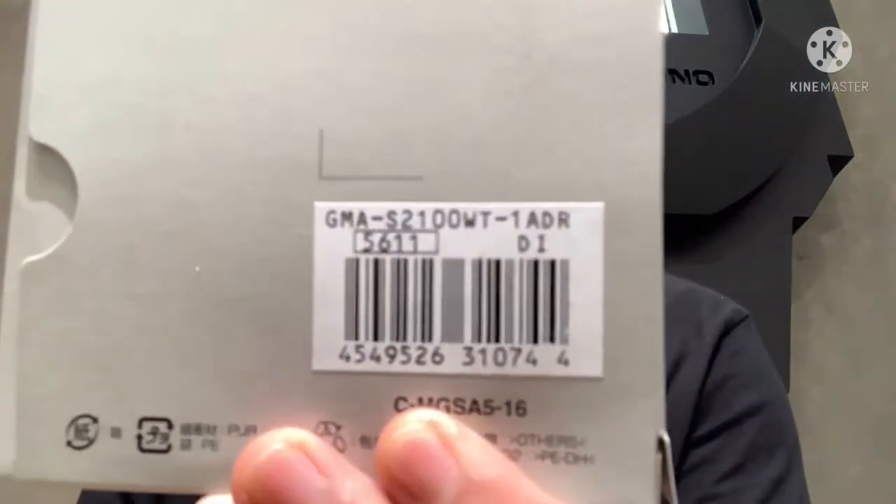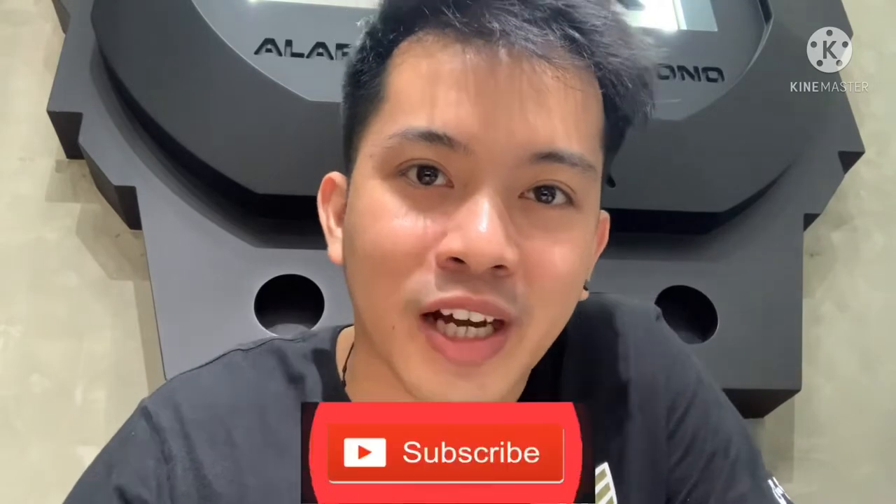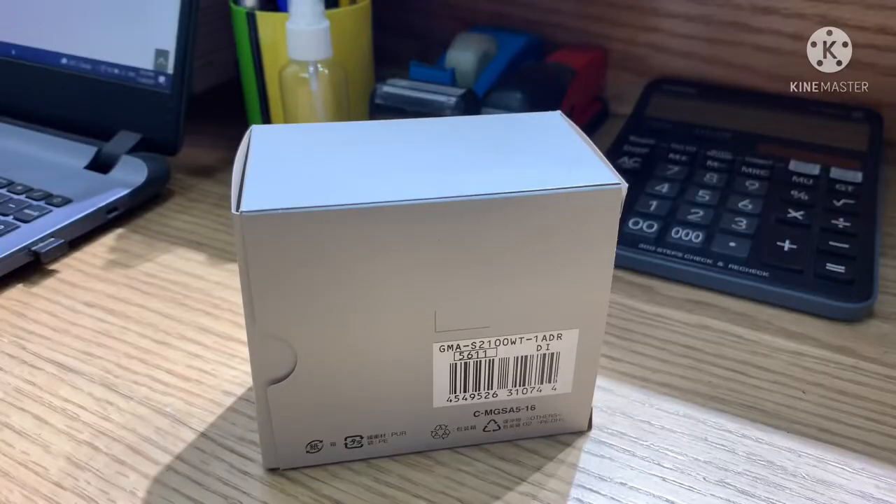Hello, welcome back to my channel for another G-Shock tutorial video. Today I'm going to be unboxing and reviewing this new model GMA2 S2100WT-180R. We celebrate a wintry wonderland with iconic octagonal G-Shock in a standout tricolor design. Before we get started, make sure you subscribe to the channel by clicking the red button so you can keep up to date.